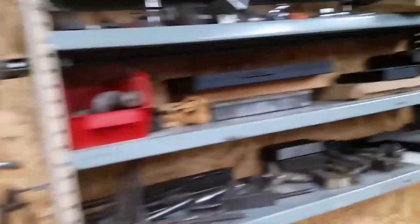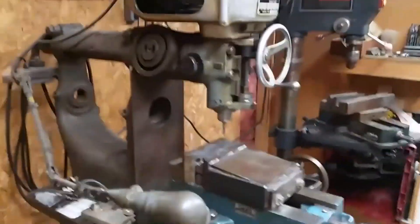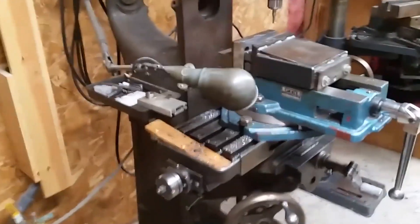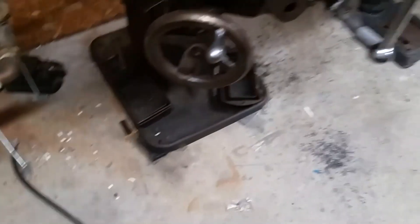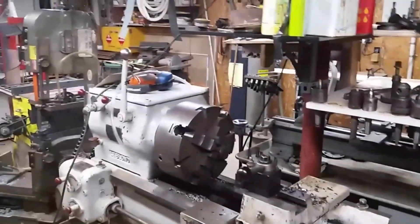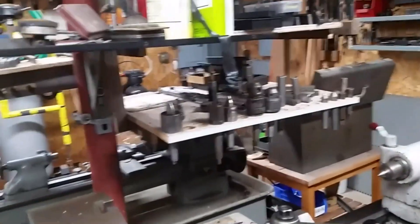Some of my gauges, another cheap cutoff saw here, my Bridgeport which is going to need some work - I've decided I'm probably going to put some bolts and nuts on the bottom with adjusting points instead of trying to shim it. This is a big LeBlond that I have a combination chuck on. I have other chucks for it down below, and some tooling here.